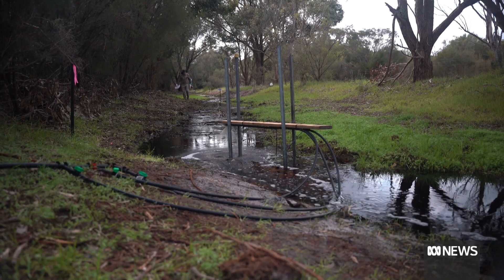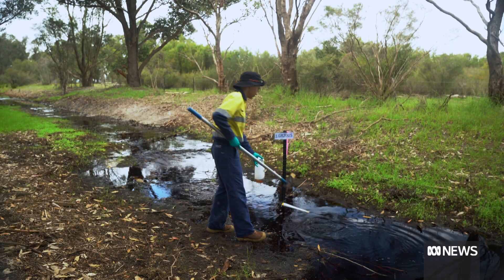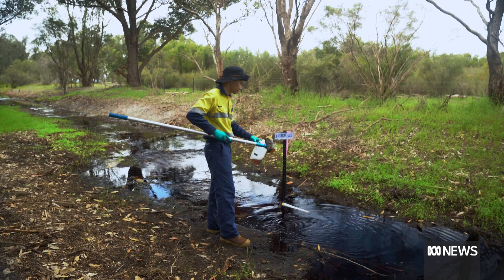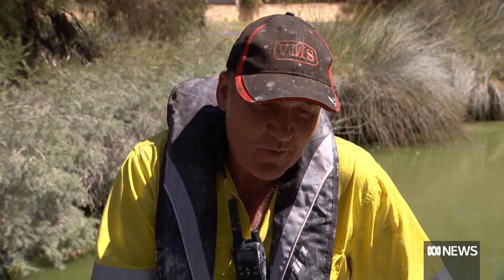Results from a trial in a nutrient-rich water channel that runs into a tributary of the Peel Harvey Estuary were extremely promising. We've achieved 95% phosphorus reduction, which is astonishing. We've done it in different rivers through the south west, and in some of them we've seen the water go clear within two days.